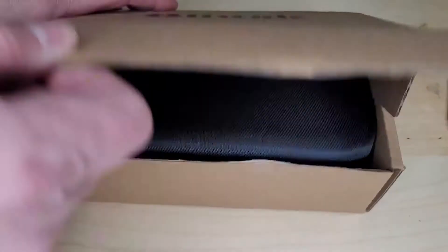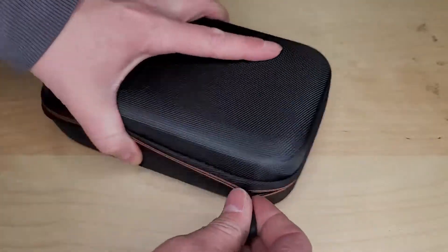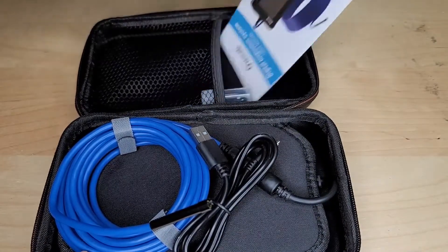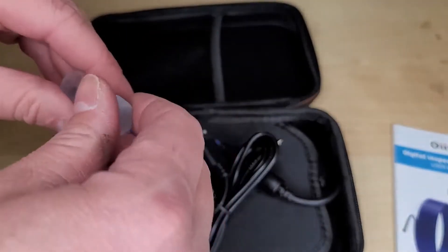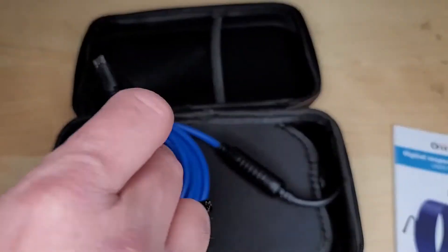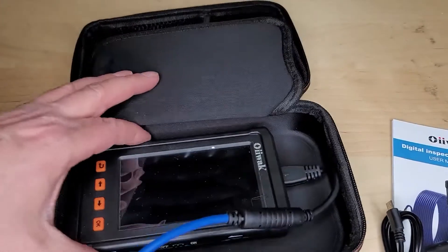I've already charged it up, so I'll just show unboxing it so you can see the whole thing. It comes in a nice case — hard shell, I like that. Inside there's an instruction manual, which these are pretty easy to use so I'm not too concerned about that. We have some different angled lenses, which is nice. I'm not going to use those right now. USB cable for charging, and here's the cable. I really like the case for this — the previous one I looked at didn't have a case.